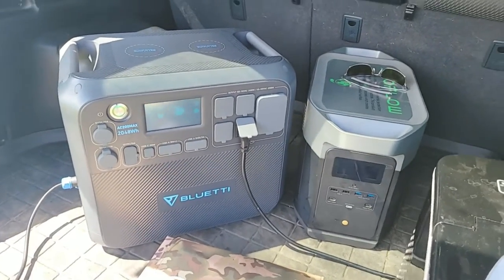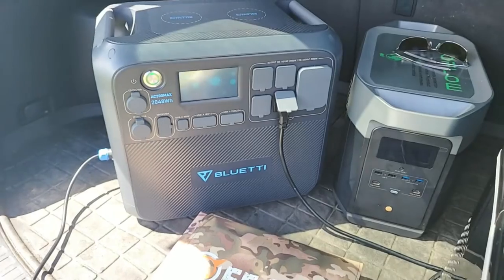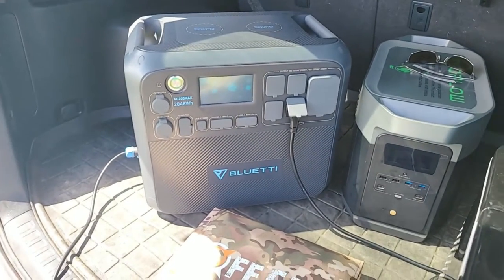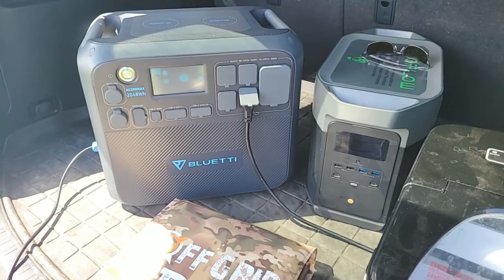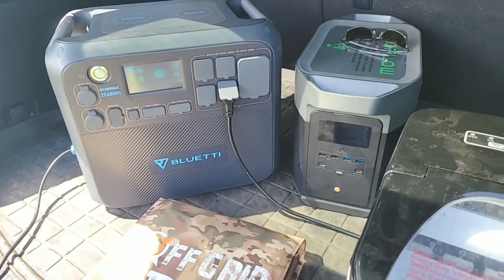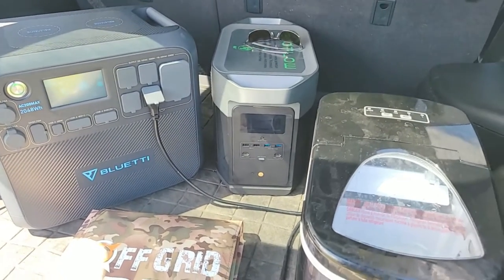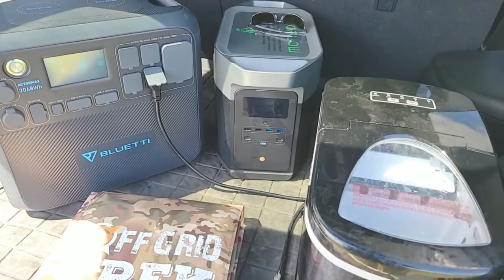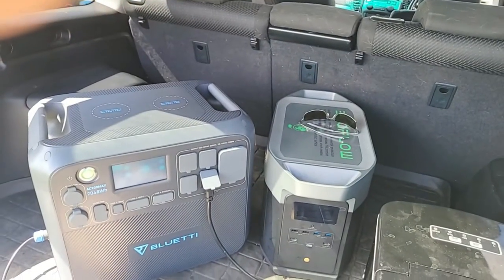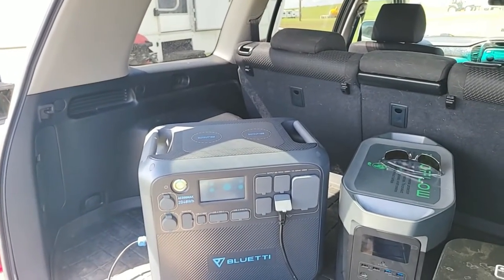The Bluetti uses a large power brick — it charges from the wall at about 400 to 500 watts going in, so it takes about five to six hours. That's a big difference if you have a rolling blackout situation and you're relying on your portable power station to get to your next location or to provide power to your fridge overnight. To me, that's the most important thing — though that's based on my scenario and may not be as important to everybody else.